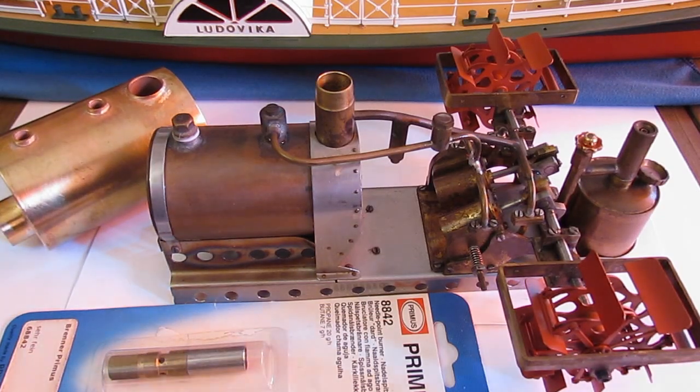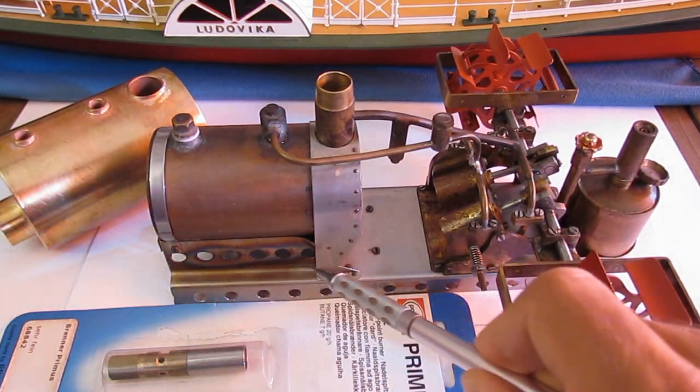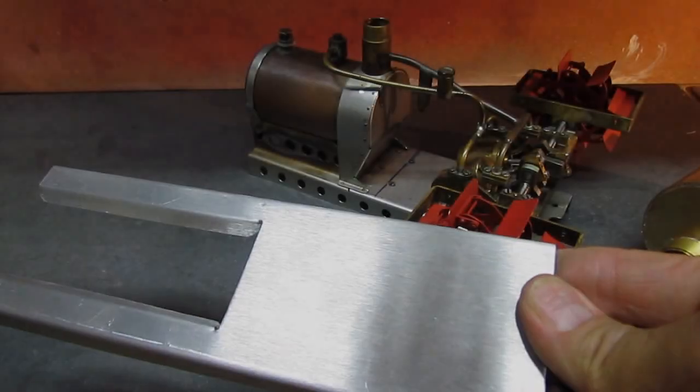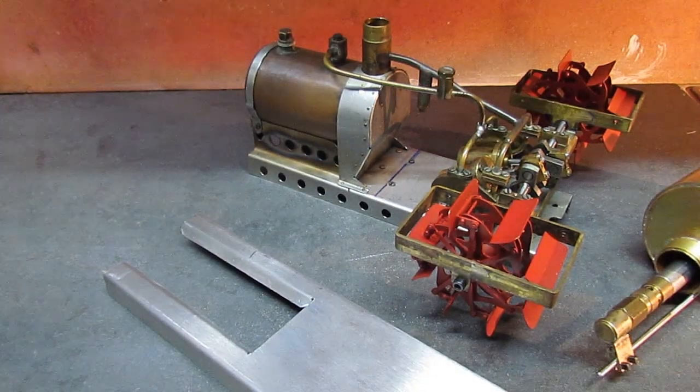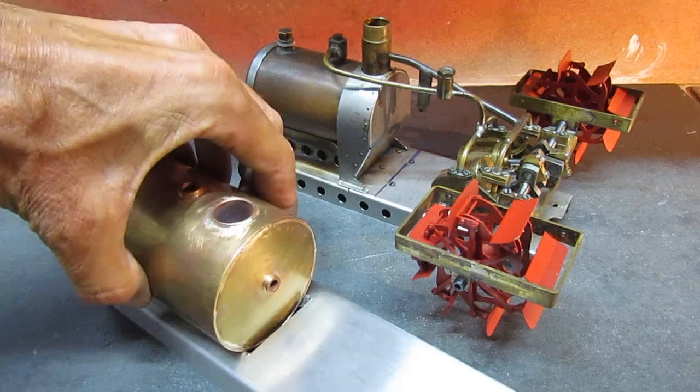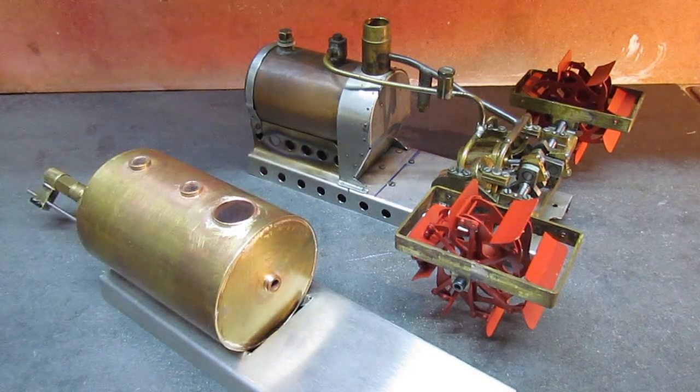To replace the boiler, I'll have to cut the base plate clip right here, reconnect the fittings, and it should be done. I made another base plate instead of messing with the old one.